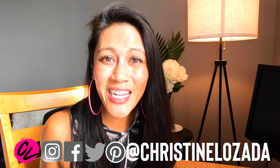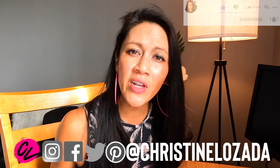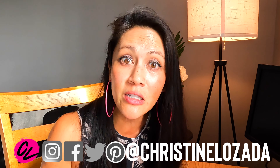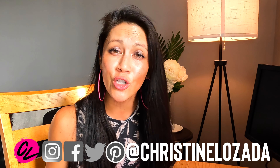I'm Christine, and on this channel I talk all things drones. I think they're so fun and so easy to fly. I have a private Facebook group, an email list, and tons of really fun things happening all the time. I don't want you to miss a thing, so make sure you check the description.